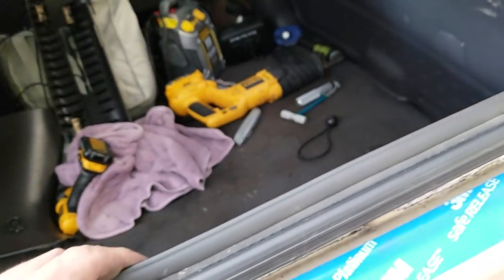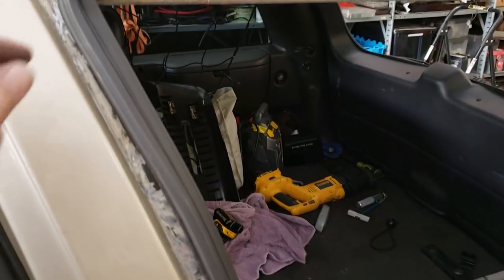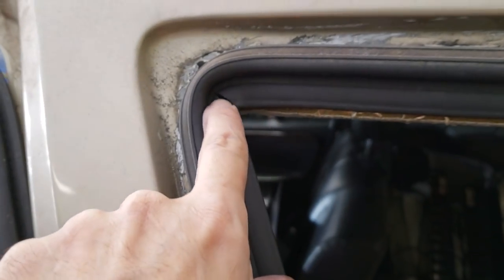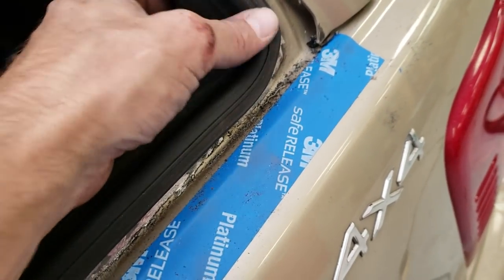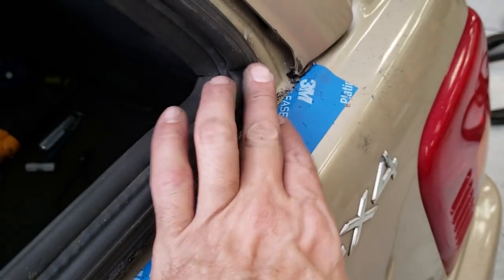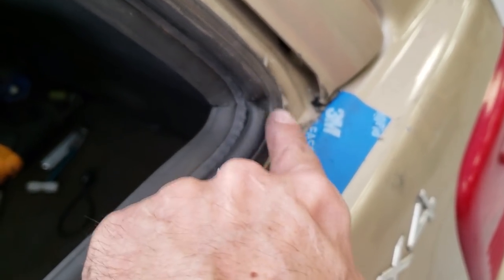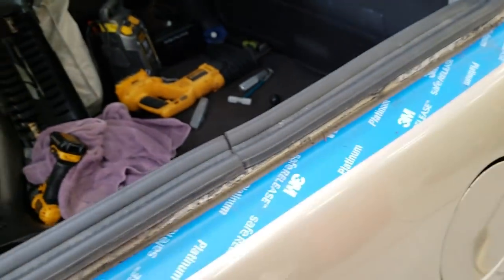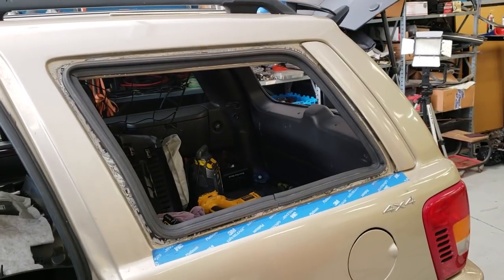This is a back window seal out of a WJ back glass seal, which I think is going to work well. I had to do a relief cut there and a relief cut on the inside seal — not actually on the outside seal, it seals against the glass. This could be a little issue here sealing, but I think it's going to seal. That actually fit in there pretty nicely.